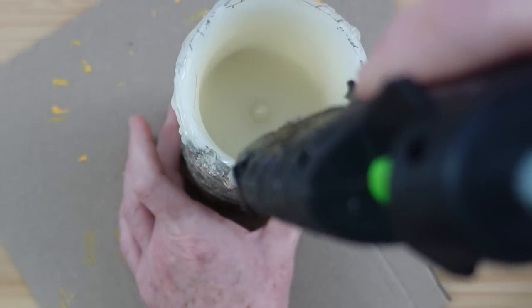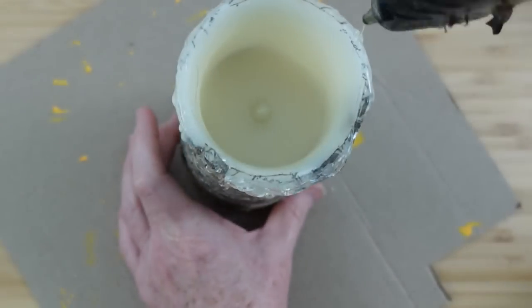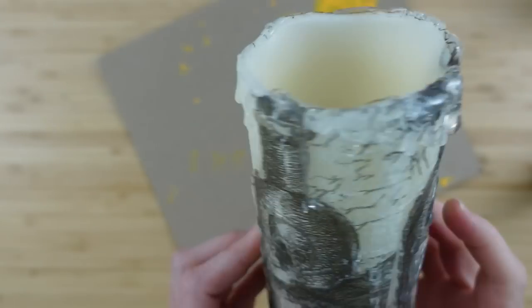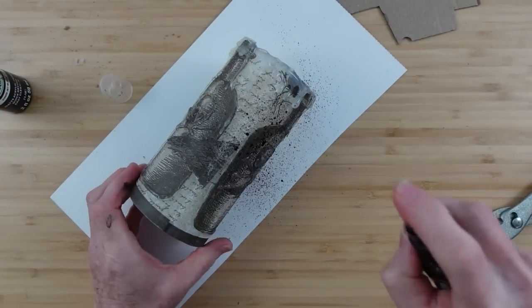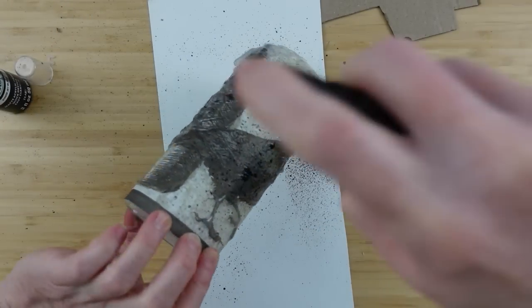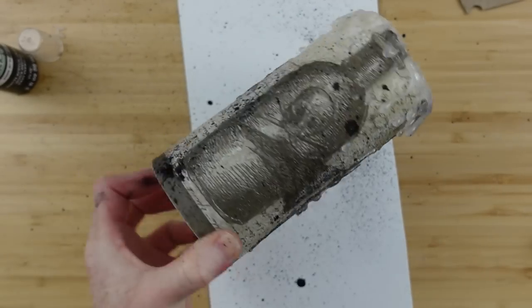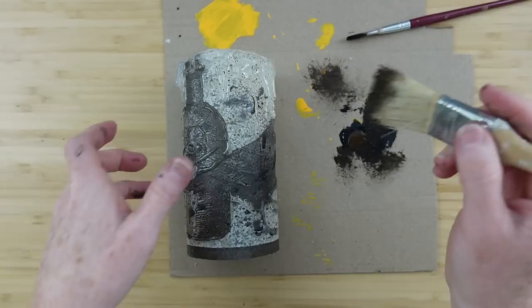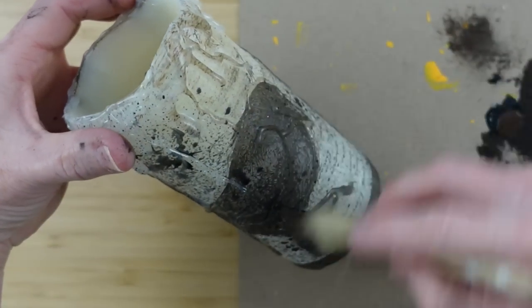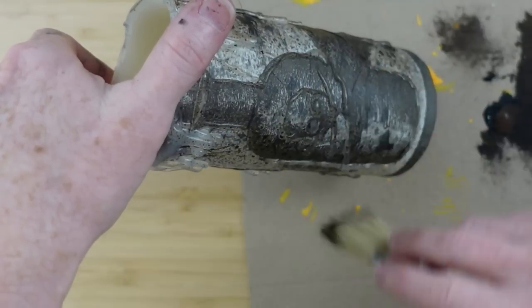We want it to look like it's been sitting in a haunted house forever — a well-used candle sitting in dust and grossness. That's where this little shimmer spray comes in handy. Look at the automatic age you get — perfecto! I picked this up at Goodwill with no idea what it was, but somebody told me it was for crafting, so I grabbed it and started playing around with it. It is a perfect way to age something. If you've used this stuff before, put in the comments what you use it for.